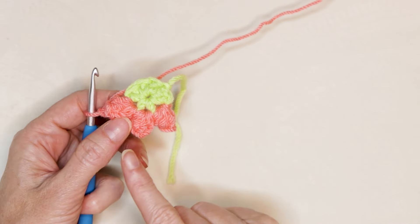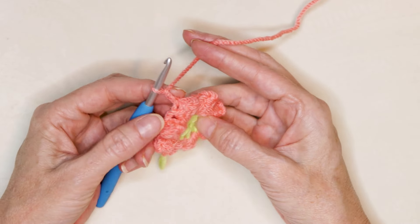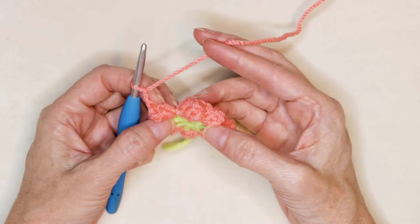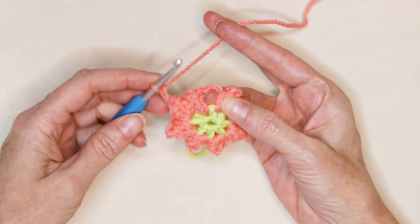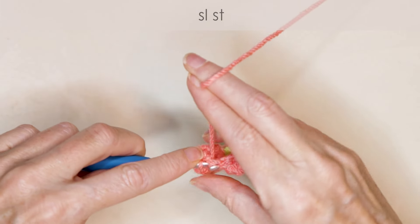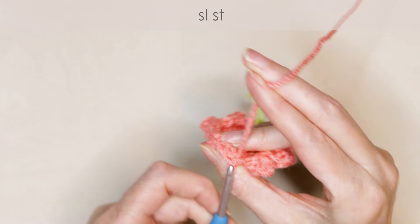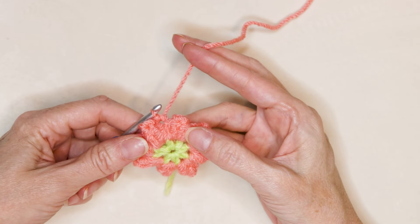You can pause the video and keep working around doing a five double crochet popcorn in between each stitch all the way around, and I'll meet you when we get back to where we started. You will have a total of eight popcorns. Now into the space right after our first popcorn, pop our hook into that space and slip stitch. That finishes our first round of petals.